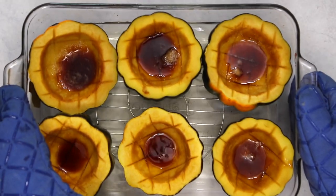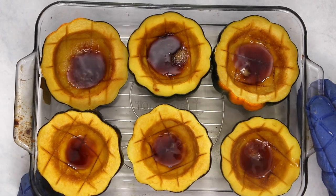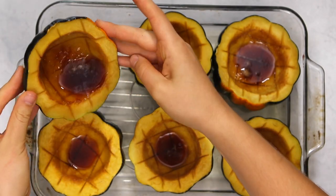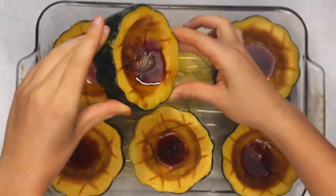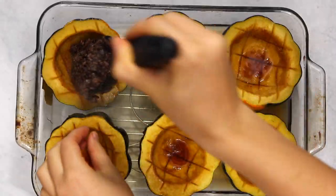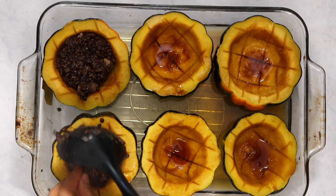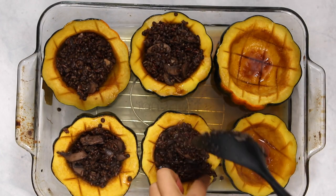After the squash finishes cooking you may have a little bit of extra marinade in the bottom of them. Carefully run this liquid around the perimeter of the squash just to help it absorb a little bit more, and then dump the excess out into the bottom of the pan because we don't want our stuffing to be soggy. After you've finished that, your stuffing mixture should be cooked as well, so you're just going to spoon it into each squash and fill it.